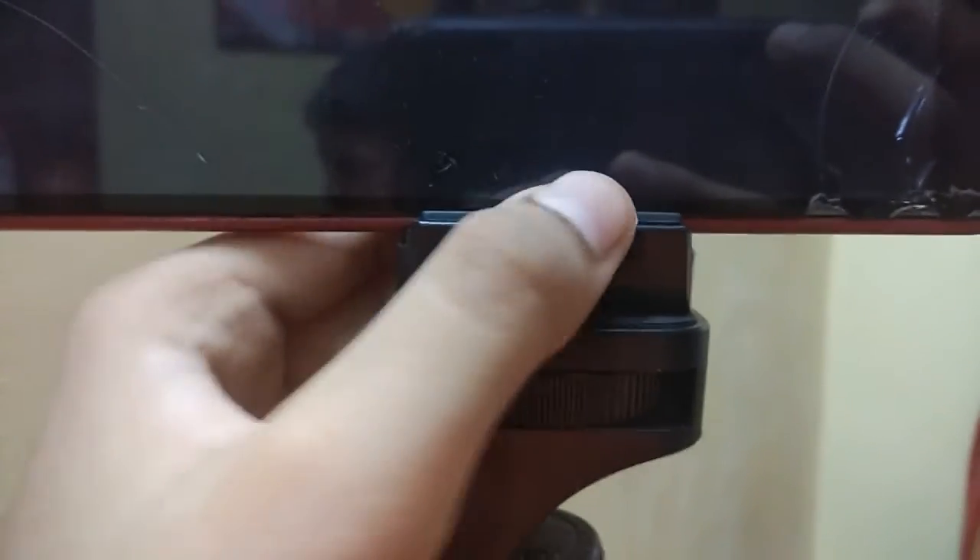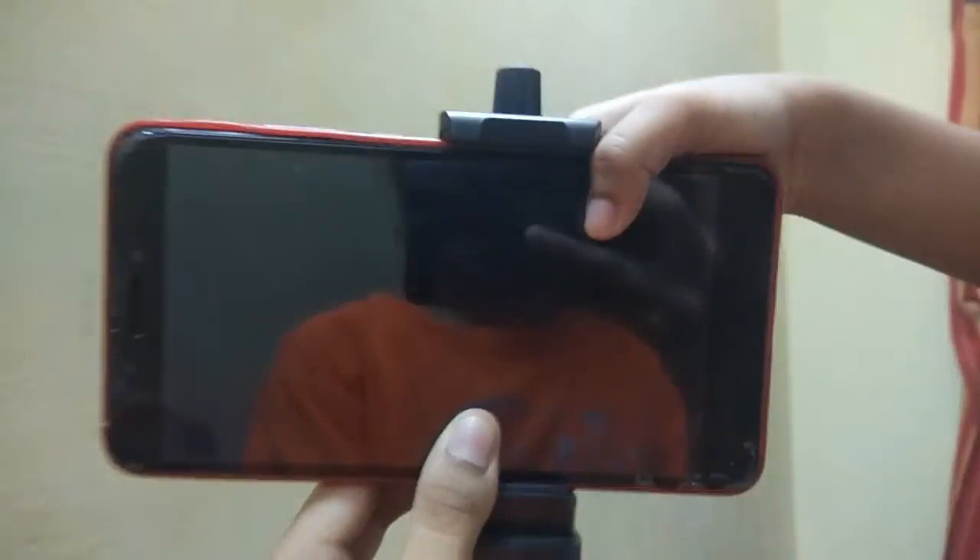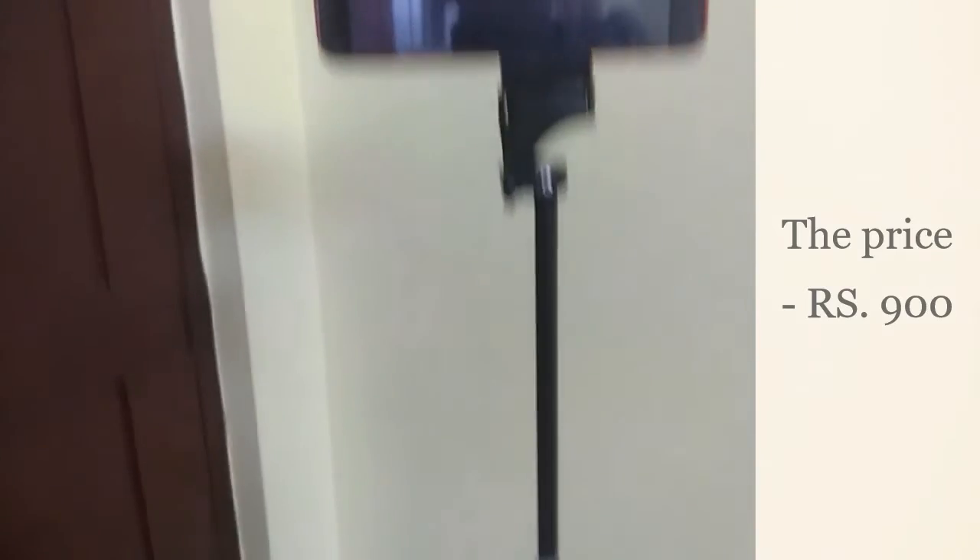This part is for tightening — if you rotate it, the part gets loose. Rotate it the other way so it gets tight and is not loose. The price of this is 900. It's 5 feet tall, you can fit any phone in this, and it comes with a Bluetooth remote to control the tripod and the phone.